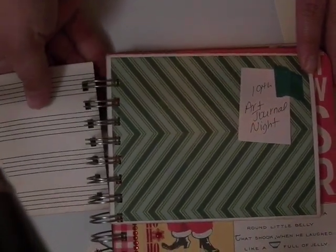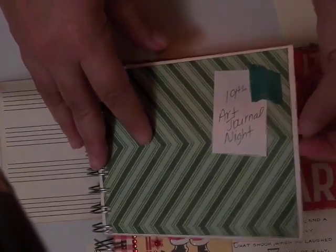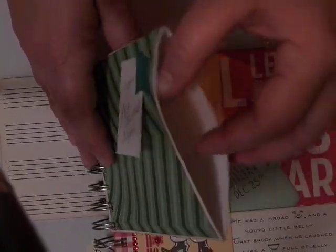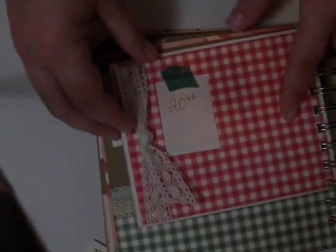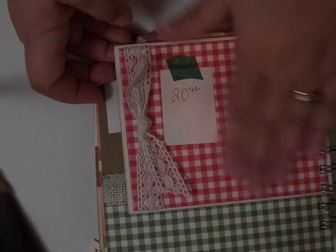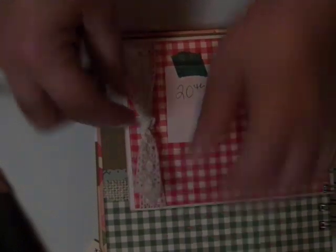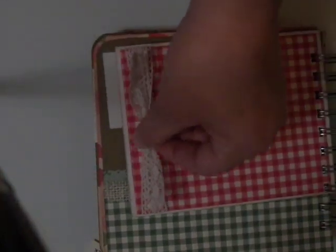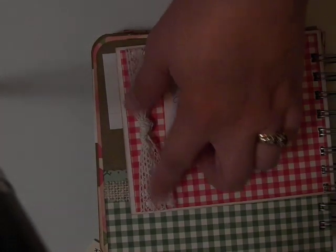I can do some journaling on the back. This is another envelope which I can put stuff in. On this page, before I glued the red paper down, I used some score tape to adhere a piece of trim. I tied it in a knot and left it open so I can tuck some pictures underneath it if I need to. When I'm done, I can glue that knot down with some glossy accents so it doesn't go anywhere.